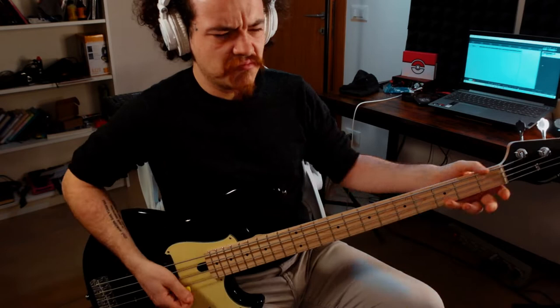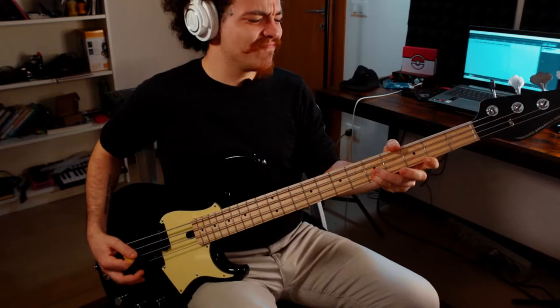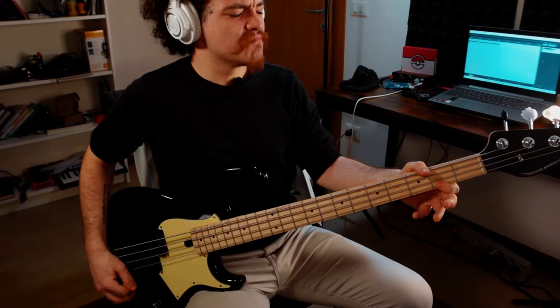And now delay and a little bit of reverb. Now let's hit it with a little bit of drums.